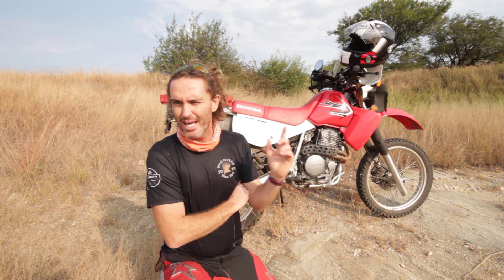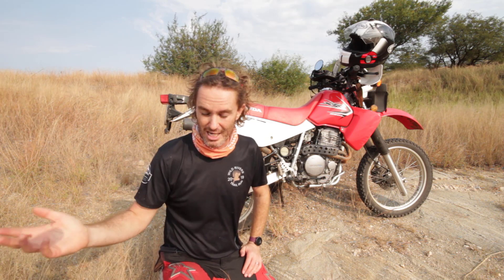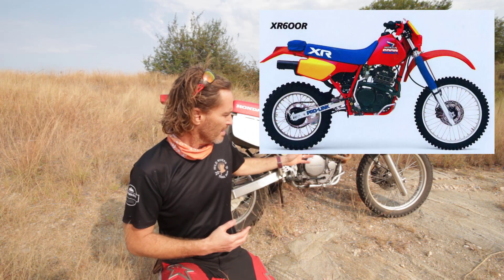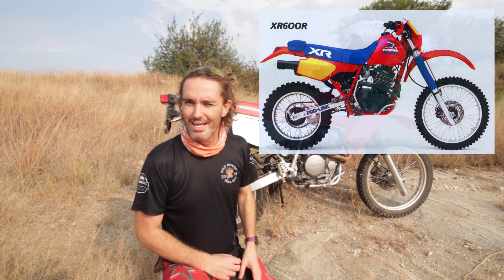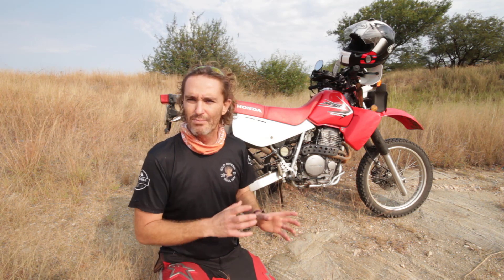One thing I like about the XR650L over the DRZ is it's been around much longer. The DRZ has been around for 21 years since 2000, whereas this has been around since 1993 as a 650, and even before that they had the XR600R predecessor. There's a lot of aftermarket parts for both bikes, but the XR feels like it has a slightly bigger following — though I'm going to post this in both groups, so I'll get flak either way!